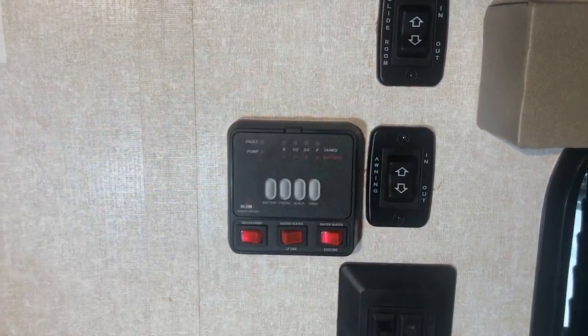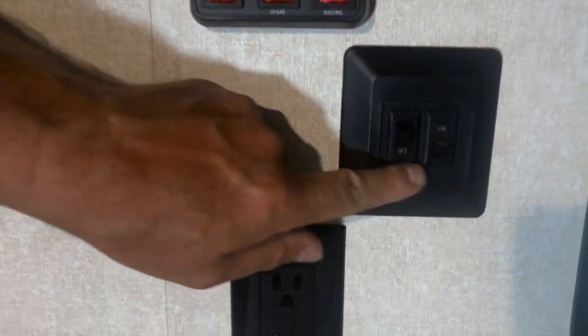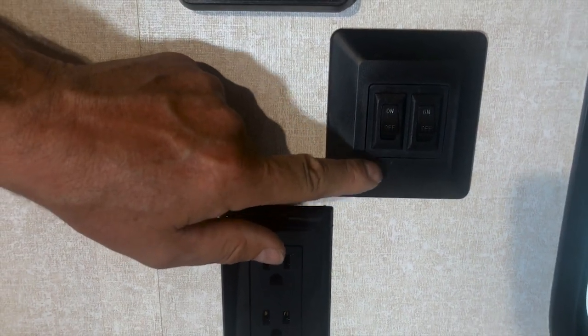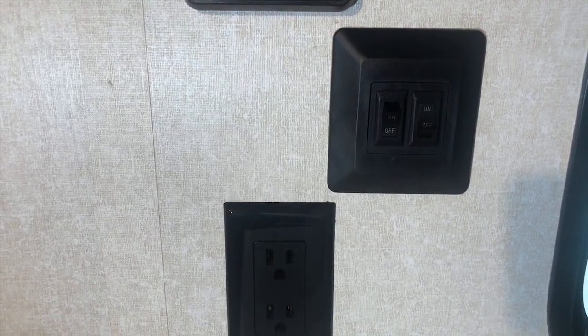So bring the awning in if you're not going to be around. On these light controls, this one is for the LED light strip in the awning itself, and this one is for the interior lights for when you first come in.